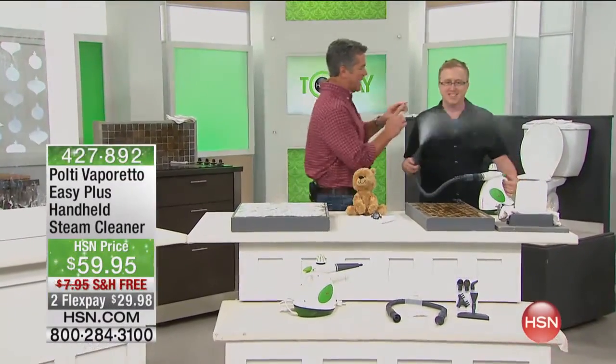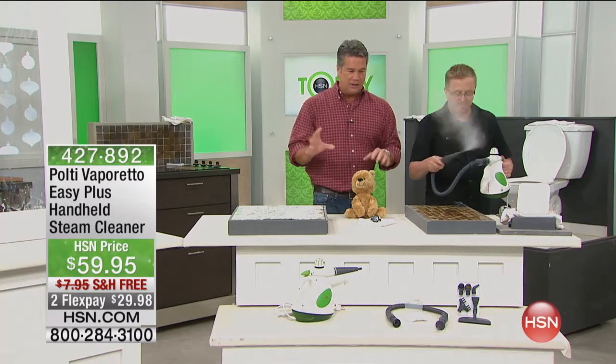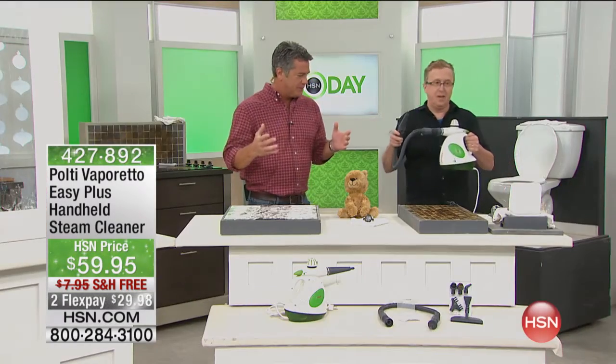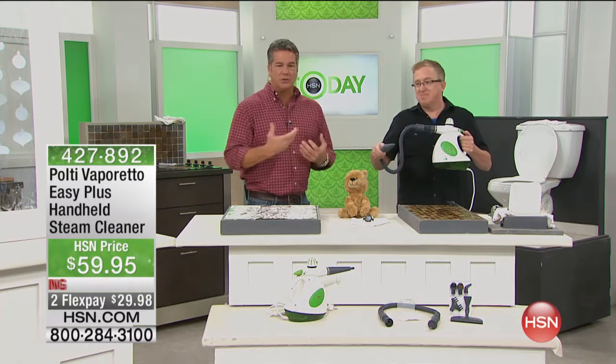Good friend Matt Davis right here. Matt Davis is going to show you how you can get your house not just clean, but extraordinarily clean using nothing more than the power of steam. This is a company called Polti. This is the Vaporetto, which basically means vapor — that's what it utilizes.